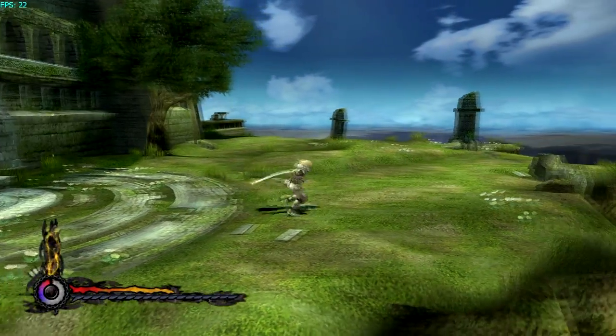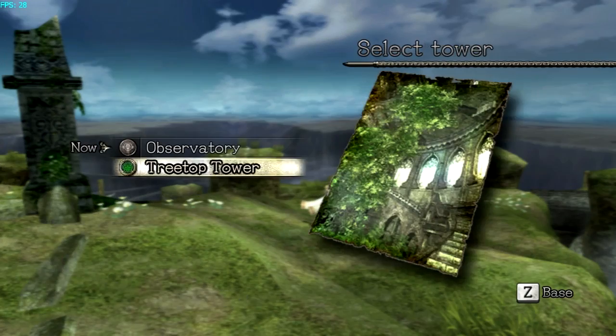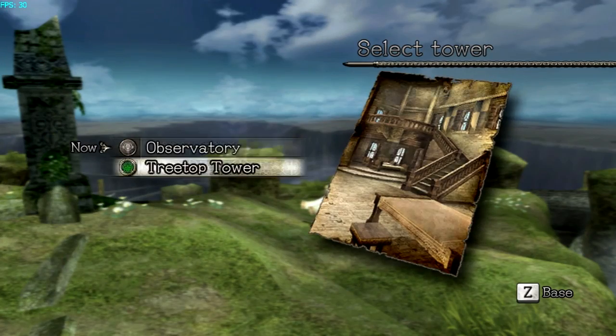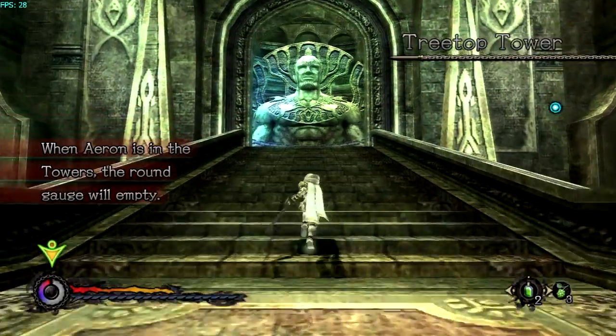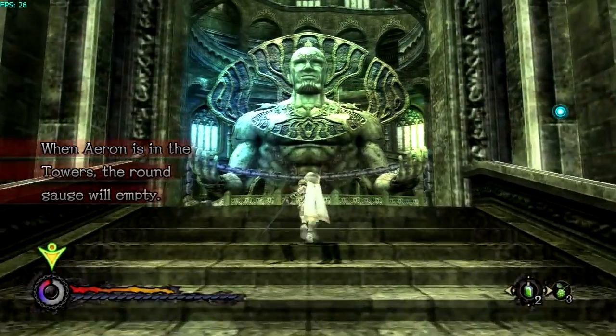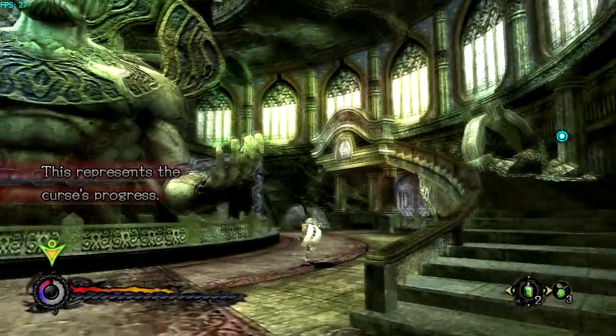I have recently downloaded the Dolphin emulator and I am running this game in 720p right now. I can run it in 1080p, but it was easier on the frame rate and on FRAPS. Since I was going to upload the video in 720p anyway, playing in 1080p would pretty much be useless for recording purposes.